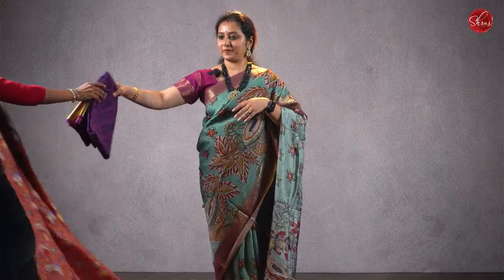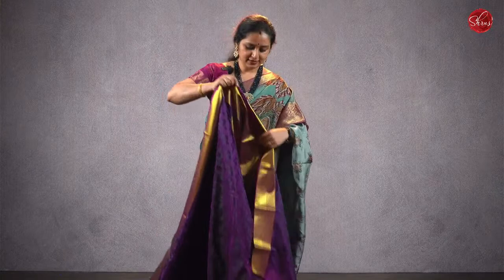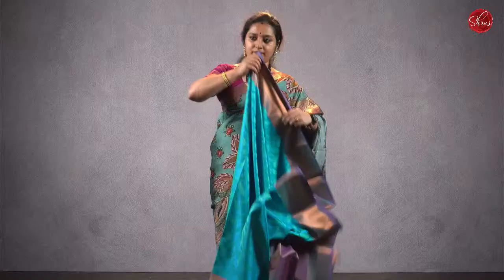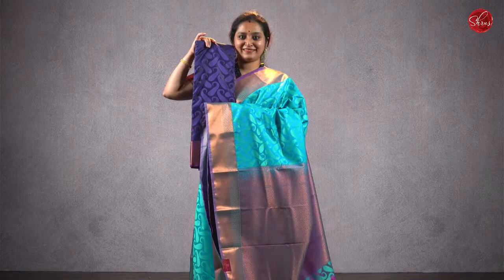These are semi-chanderi. Moving on to semi-Kanjivaram, priced at ₹1980. This is a very pretty purple saree — jacquard patterns all over the body, beautiful woven jari borders, a jari pallu, and a jacquard purple blouse. Priced at ₹1980. There are two more colors in the same pattern. A teal blue in the same design, priced at ₹1980. A dark navy blue in the same design — all these are priced at ₹1980.